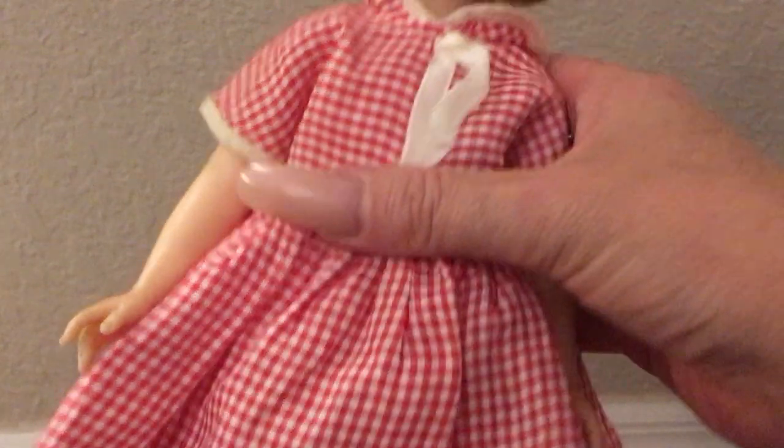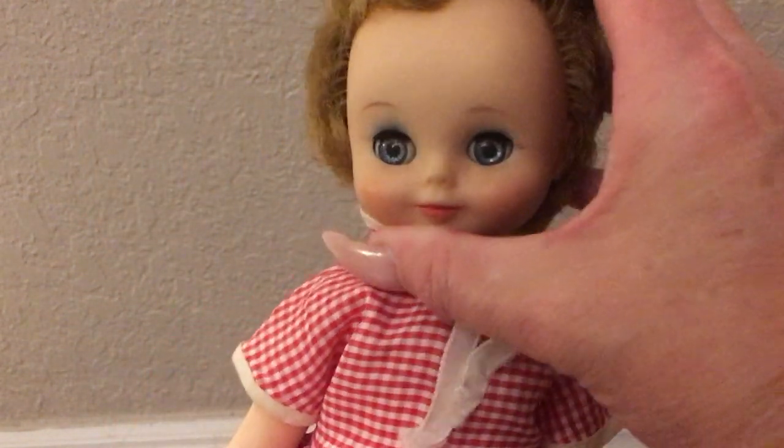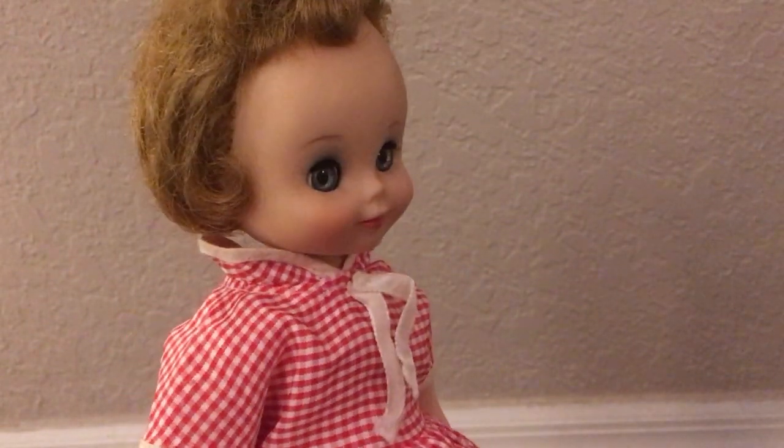The smaller ones — the tiny Betsy McCall — they have a lot of joints on those particular dolls. These mid-sized dolls, I haven't seen one yet that has any joints in the elbows and in the knees.